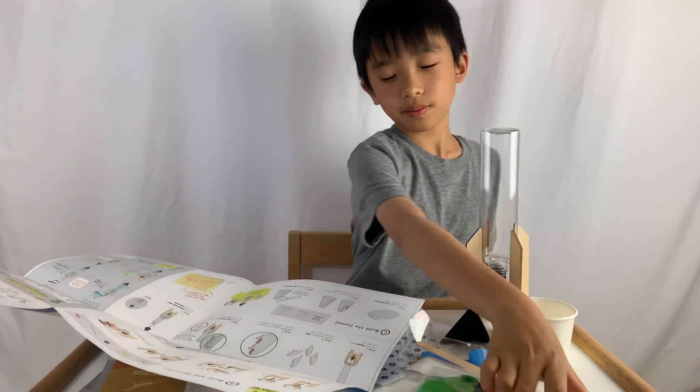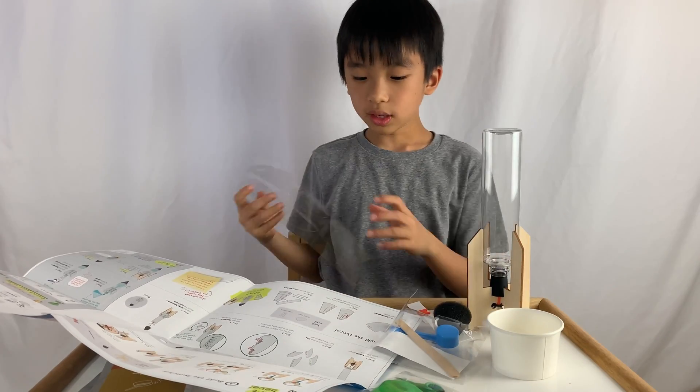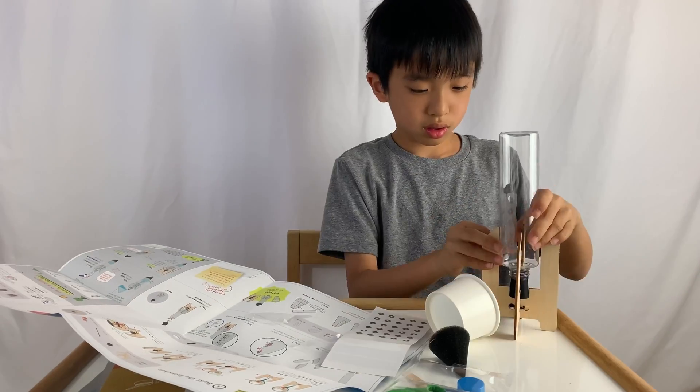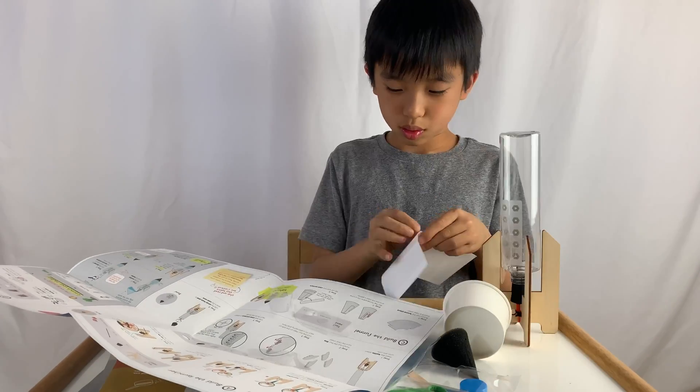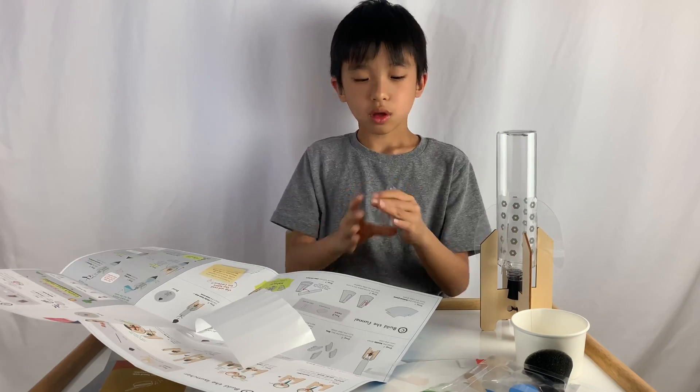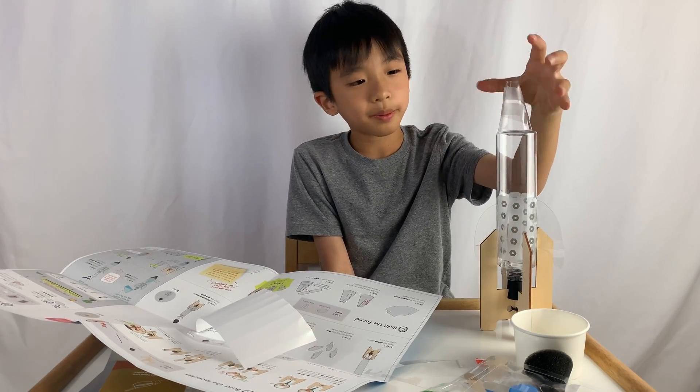Step two: punch out the four fins from the clear sheet. We made the bottle rocket!